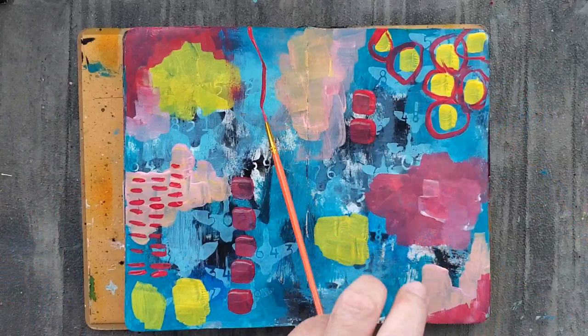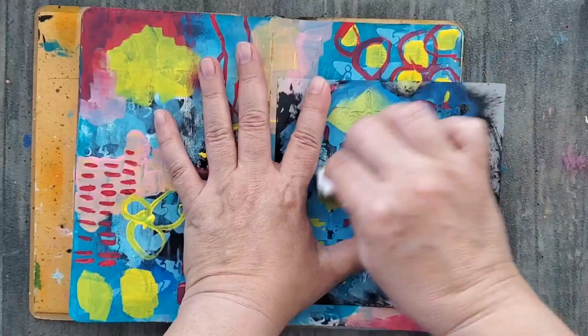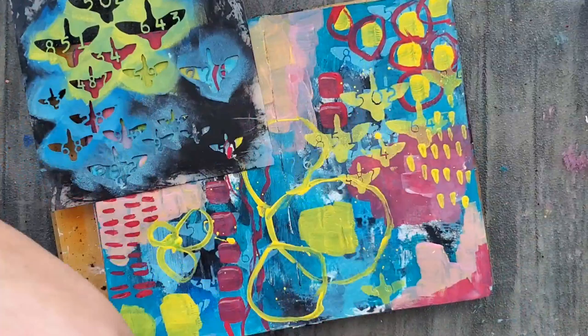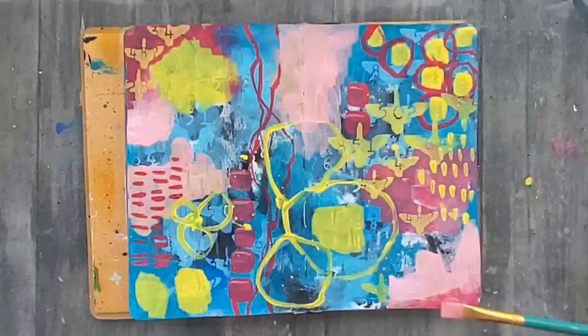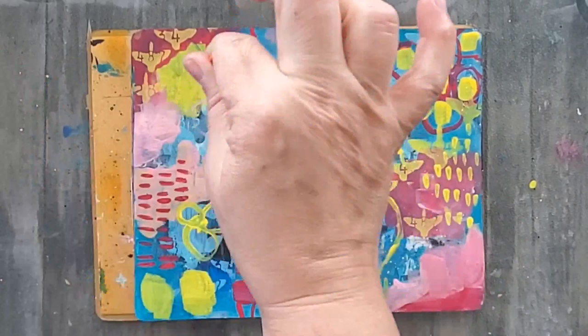I also love using an assortment of brushes — this really adds interest and texture to the page. Here I'm using that stencil again with one of the colors in this layer. I just keep adding acrylic paint until I'm happy with the composition.